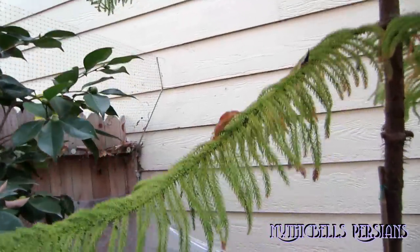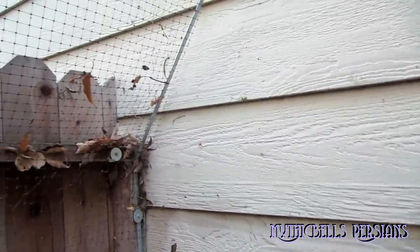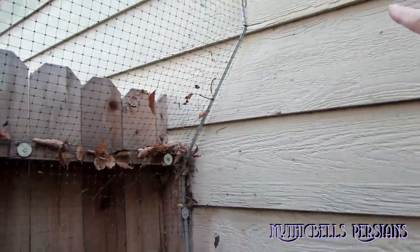Over here up against the neighbor's house, you can see the bracket is installed right up next to the wall so there's no gap there. No kitty can get in or out.